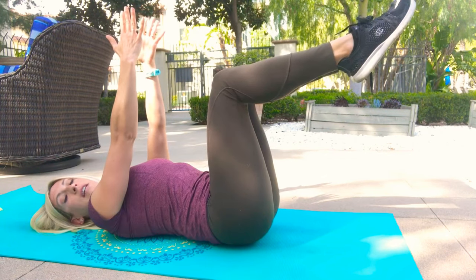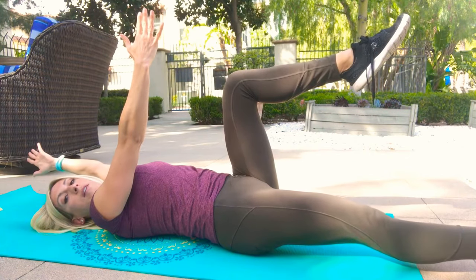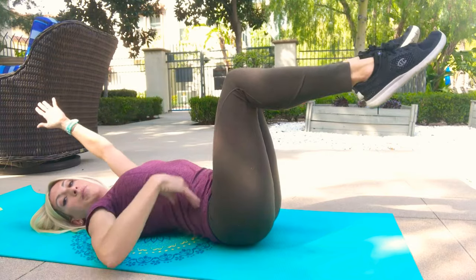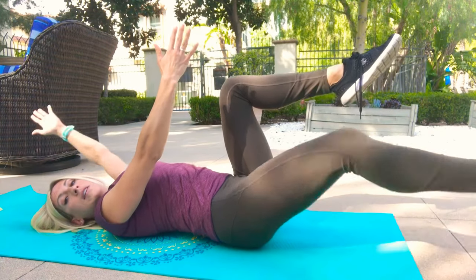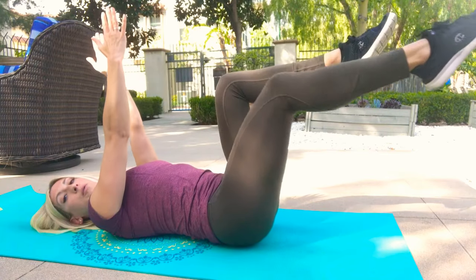If you want to advance it, when you extend one leg, reach your opposite arm back, avoiding a big arch in the spine — keep everything very tight and stable. Start with about five to ten on each side and work your way up. This one seems incredibly simple, but if you're really focused and concentrated on keeping that core tight, it should feel pretty tiring by the end.